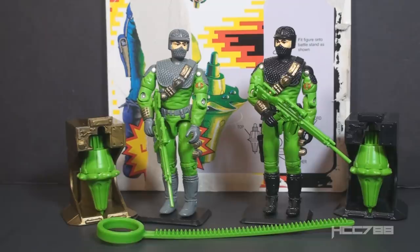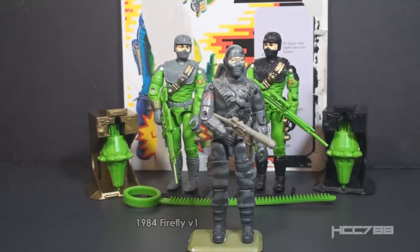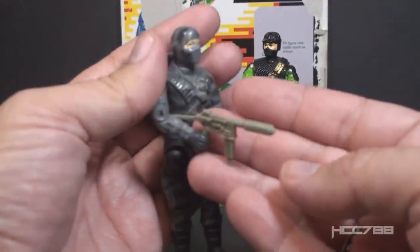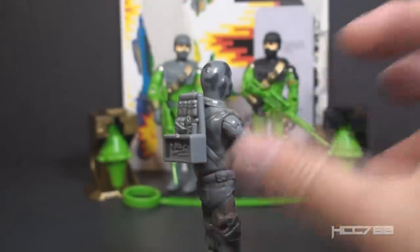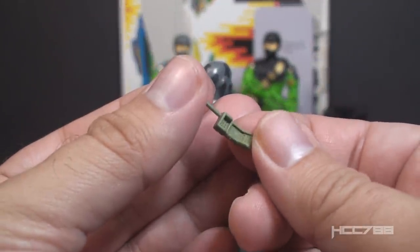This is Firefly version 2 and 3, Cobra's saboteur, from 1992 and 1993. Version 2 was introduced in 1992 and was allegedly only available in 1992 and discontinued for 1993. Version 3 was introduced in 1993 and was only available in 1993, discontinued for 1994. Version 1 of Firefly was introduced in 1984 as Cobra's saboteur. He had an awesome gray camouflage uniform, perfect for sneaking around urban areas at night. He had awesome accessories: a submachine gun, a backpack that opened up to reveal his sabotage tools, and a small green walkie-talkie for coordinating with Cobra forces.